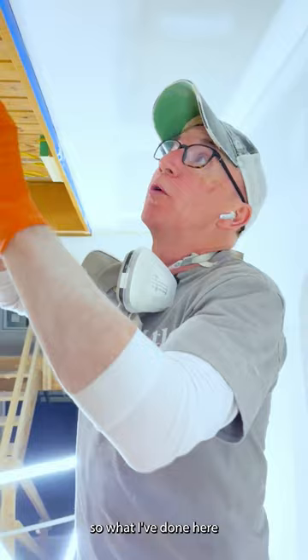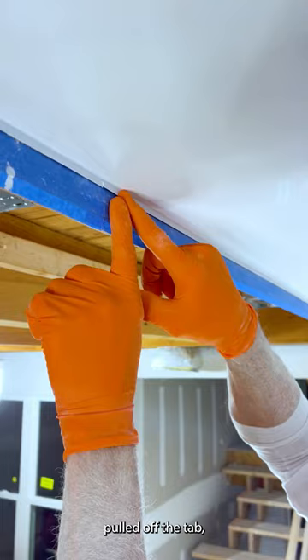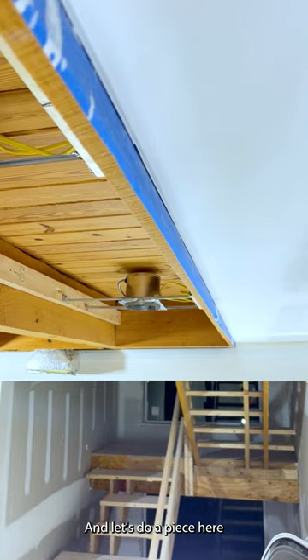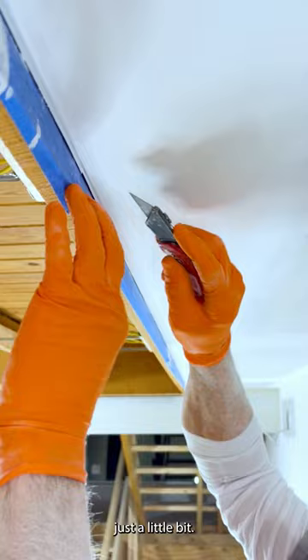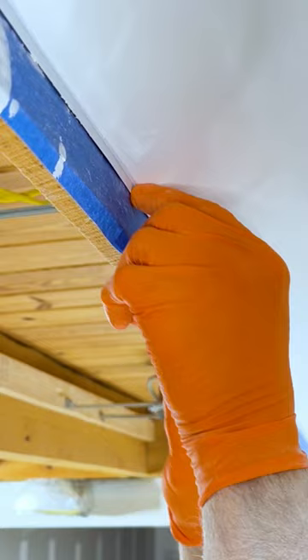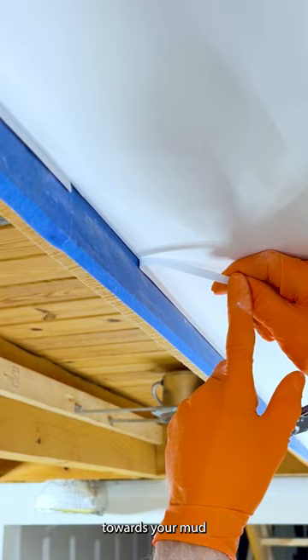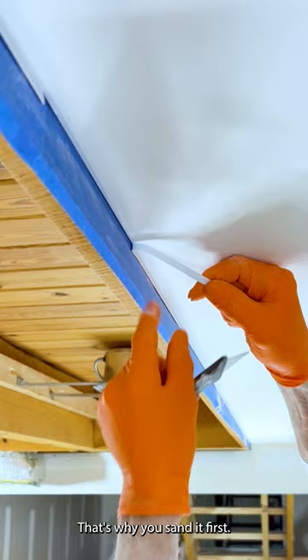So what I've done here is I've gone ahead and sanded the zip bead before I pulled off the tab. The reason for that is so when I do pull off the tab, it doesn't chip my drywall mud. I usually use my knife to get started just a little bit, then lift it up. You always pull towards your mud so it cleans it as you pull — that's why you sand it first. You can see the mud falling.